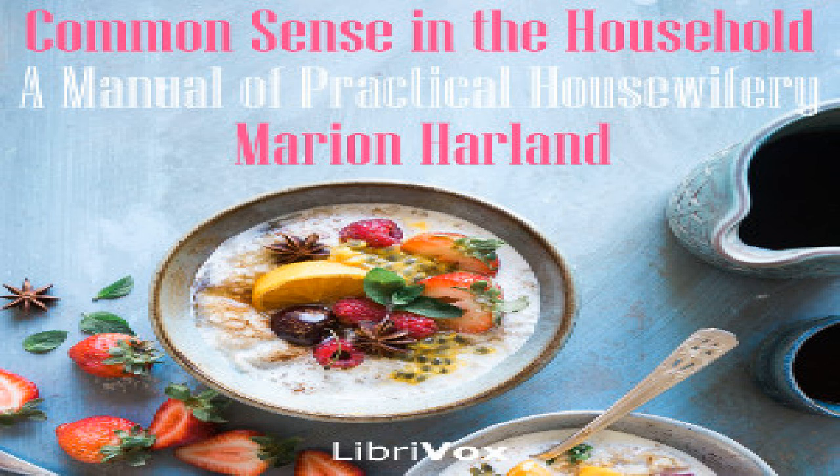If the dish be large, remove the cover and brown by setting it upon the upper grating of the oven or by holding a hot shovel over it. Broiled oysters: choose large fat oysters, wipe them very dry, sprinkle salt and cayenne pepper upon them, and broil upon one of the small gridirons sold for that purpose. You can dredge the oyster with cracker dust or flour if you wish to have it brown. Butter the gridiron well and let your fire be hot and clear. If the oyster drips, withdraw the gridiron for an instant until the smoke clears away. Broil quickly and dish hot, putting a tiny piece of butter not larger than a pea upon each oyster.